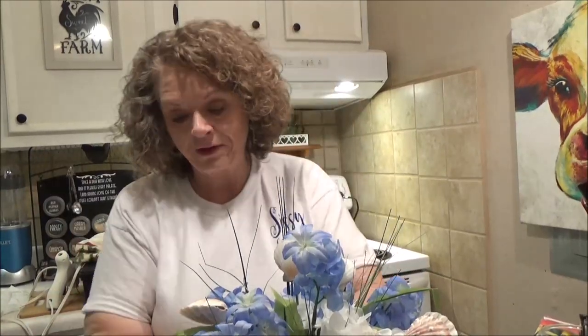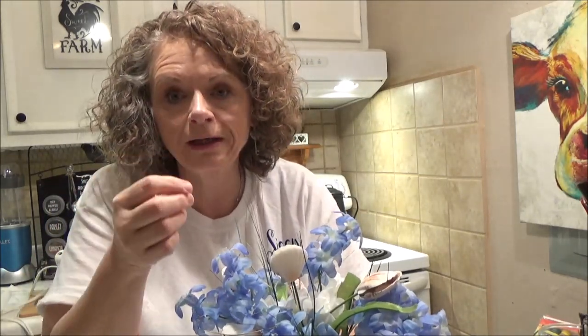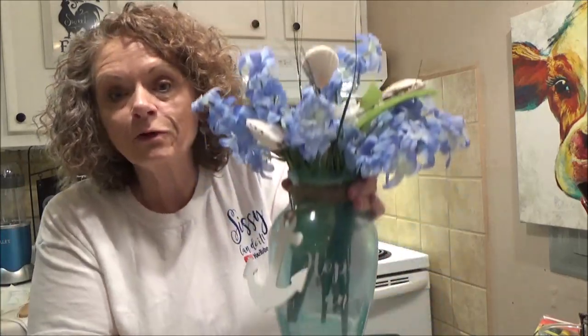Hi everybody, it's me Sissy, and today I have a nautical theme DIY for you. I usually do the farmhouse style, but this was just so cute I had to do it. I don't know where I'm gonna put it in my house — it doesn't match anything I have — but it was cute. Have you been seeing the little jars in Dollar Tree with the charms hanging on the anchor and the ship's wheel? Well, I decided I wanted a bigger version of it, and this is my version of it.